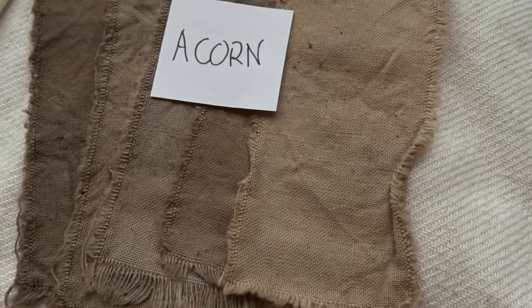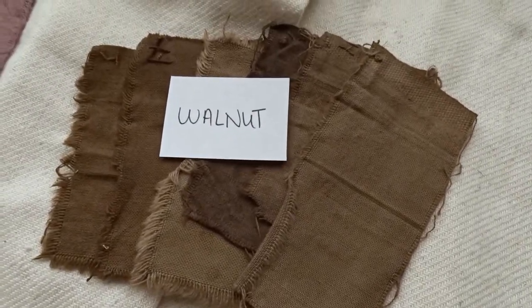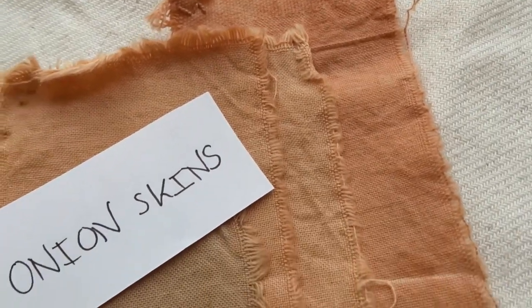I've been experimenting for a while in this field, trying to pick plants that will give me a more defined color, and from there play with the different fibers, mordants, and the concentration of each pigment. I'm showing you the different samples that worked best for me, all in cotton — they go from acorn to walnut, wine, and even onion peels, which is what we are going to be doing today.